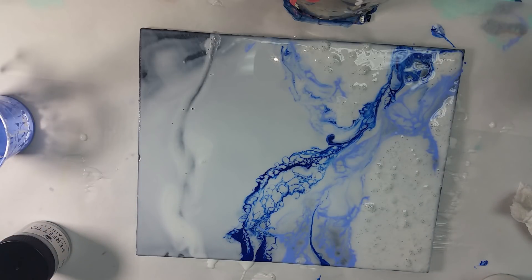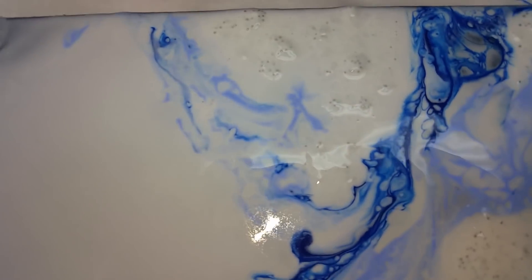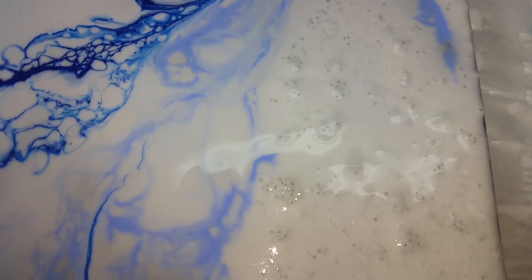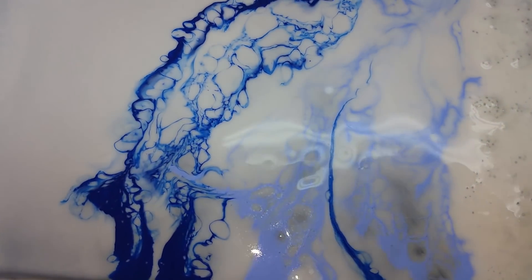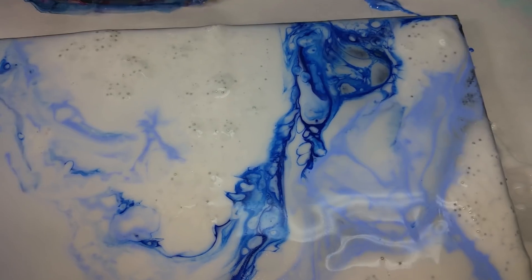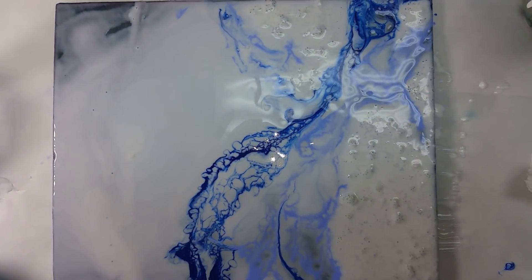Okay, so that is it. It will take a couple of days to dry, so let me do some close-ups. It'll take a couple of days to dry, so I will be back — it'll be instant for you guys watching the video, but I have to wait. Isn't that really cool what that does in the Floetrol? I was really bummed that it didn't do that in the pouring medium. I will be back to show you what it looks like dry.